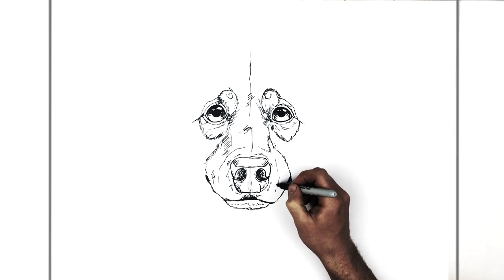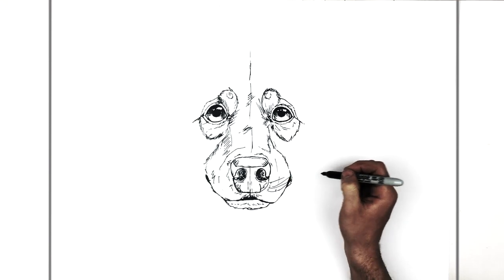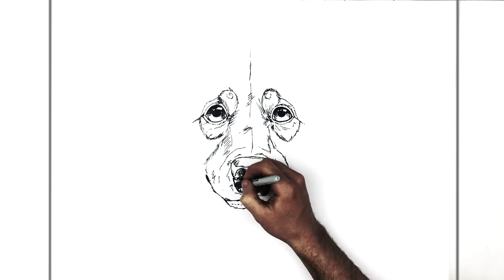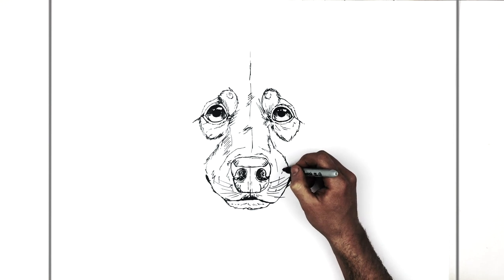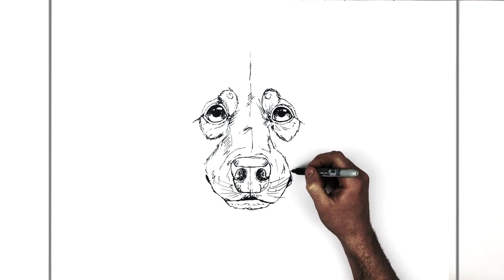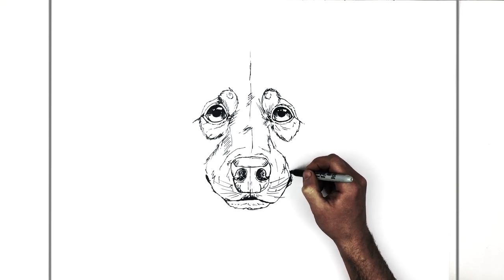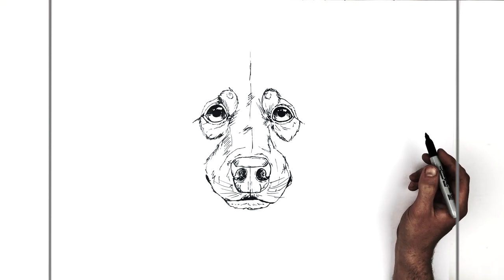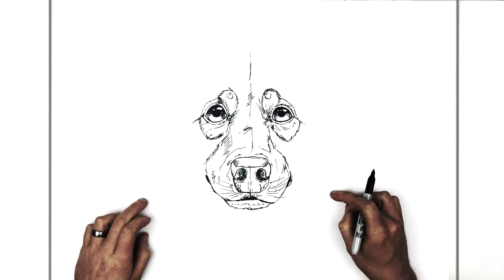Whiskers — small ones coming out here. Not as long as a cat's, although sometimes they can be. So next step: we have the general face shape, and then there's the outer fur.